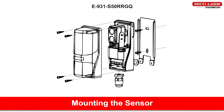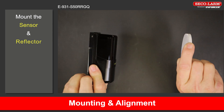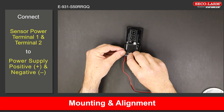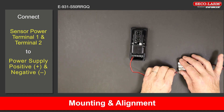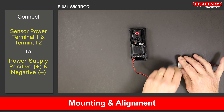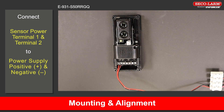E-931-S50RRGQ mounting and alignment. Mount the sensor and reflector so they face each other. Connect the sensor's terminal 1 and 2 to the power source as shown in the wiring diagram. The LED will turn on indicating that the sensor is powered on. If the green LED is on, it indicates that the sensor and reflector are aligned, although it may still be necessary to slightly adjust the alignment.